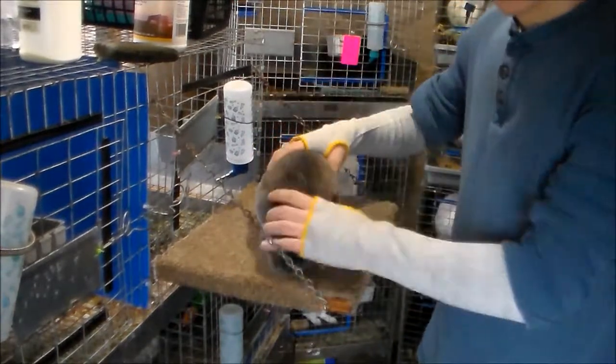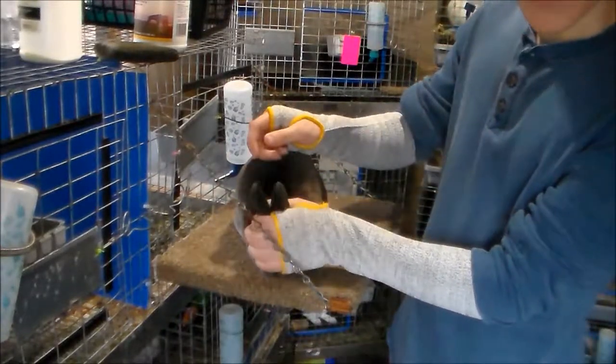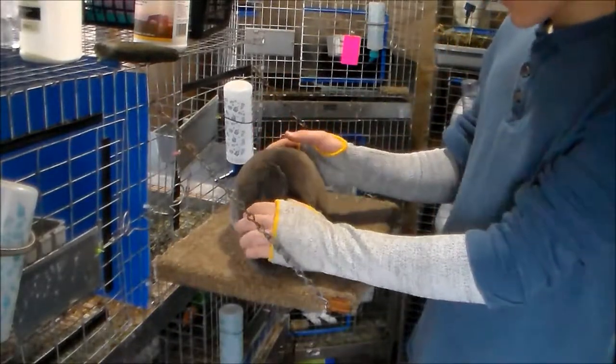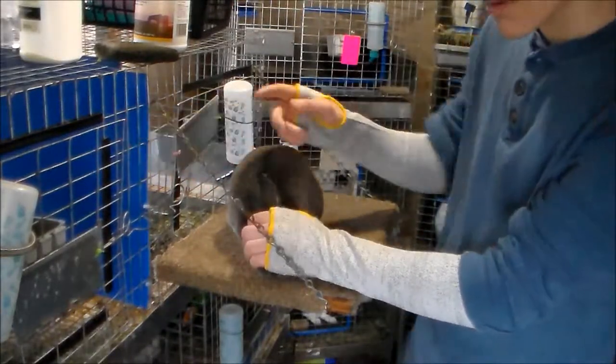The way I pose them, I set them down on the table. I put my thumb right behind their ears, and I put my hand covering their eyes so they don't get too alarmed. I hold their head steady. Sometimes they like to buck in the rear, like the rabbit on this cage right here — I'll show you in a second.